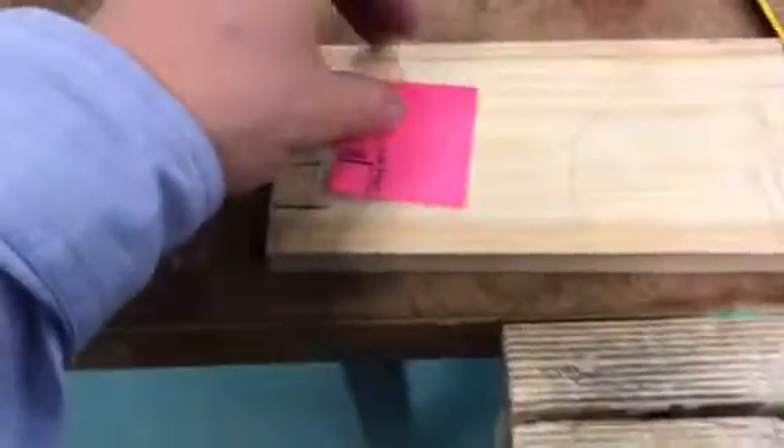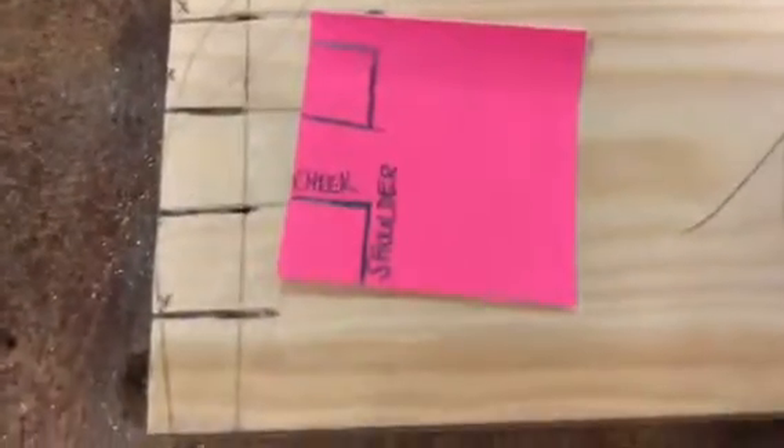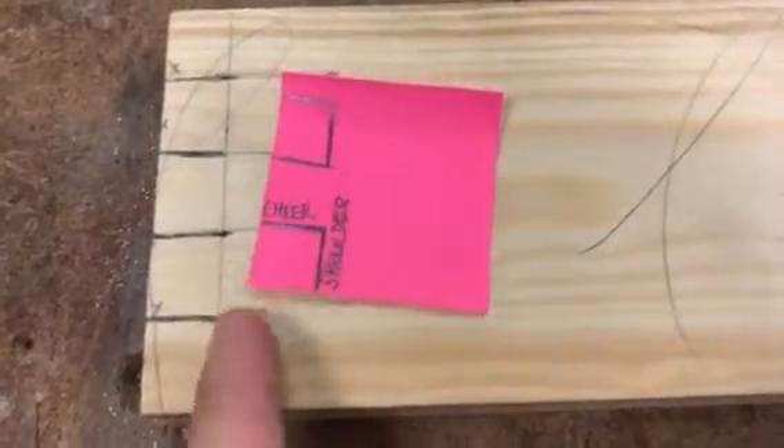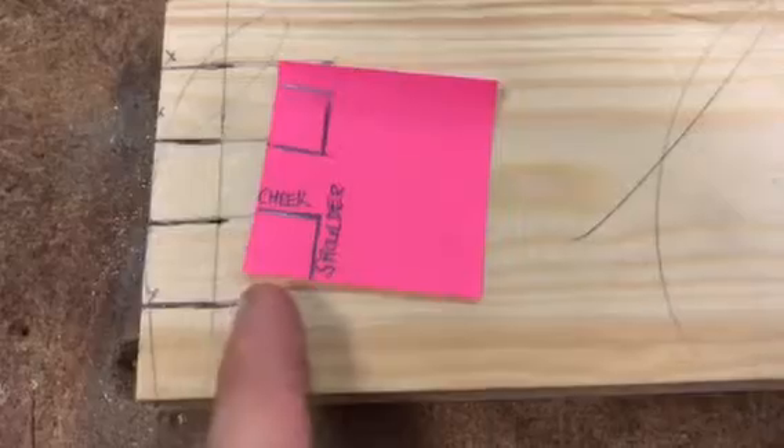These are the different parts of the joint. As you can see here, you've got your shoulder and your cheek. The shoulder goes down this way, going across the grain, and the cheek goes with the grain.